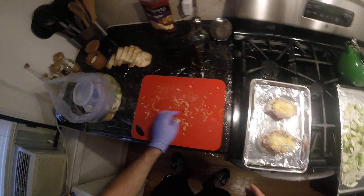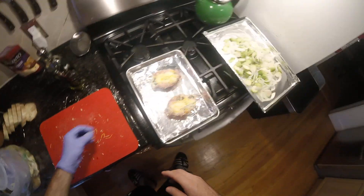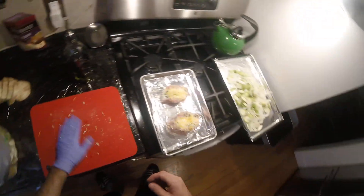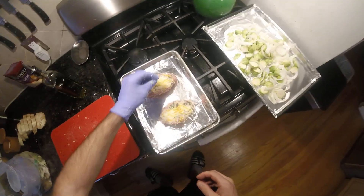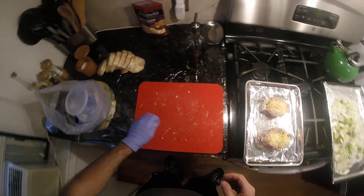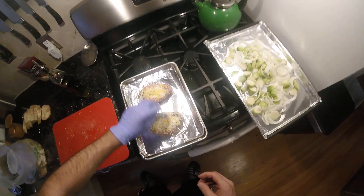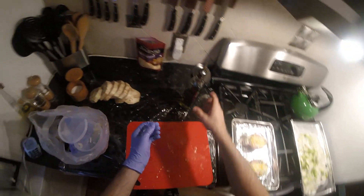Those look amazing. Got to make sure I cook these to like 150 in the middle here, make sure nothing inside is contaminated. But it shouldn't be — normally I cook a pork chop to 140-145. I'm going to cook these to 150 just to be on the safe side. Those got to go in the oven, and that's got to go in the oven too — I got to toss that with stuff too.